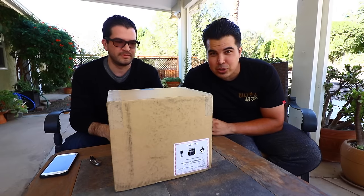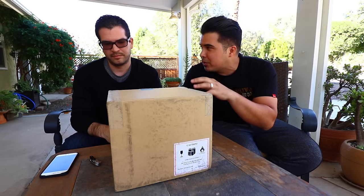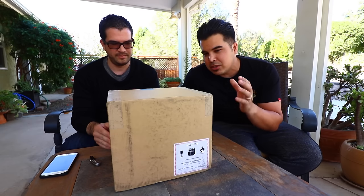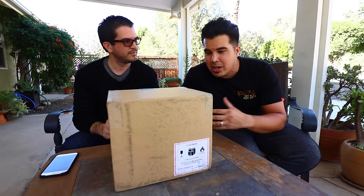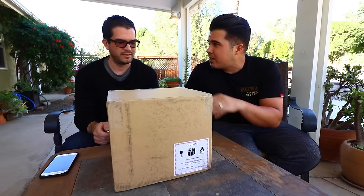Hey, what's up guys? What's going on? So today is going to be a little bit different. We are doing — I don't want to say really like unboxing — but more of a first-hand take on my brother's first drone. This is going to be the DJI Mavic Pro. We're gonna see kind of how it goes and what he thinks of it from his perspective. It's gonna be a little different from my perspective — I'm more used to this kind of stuff. So Toby, have at it.